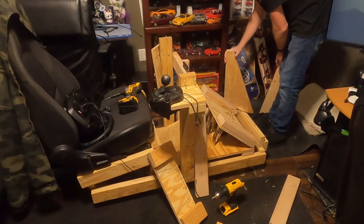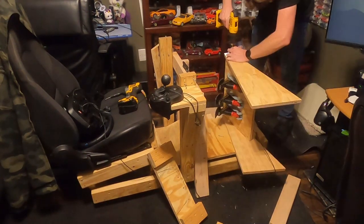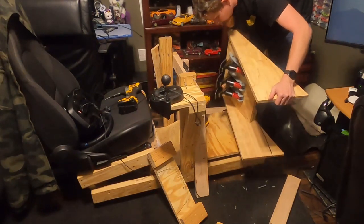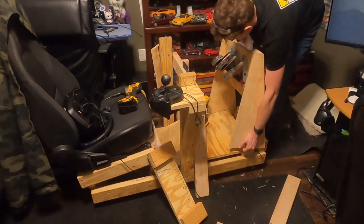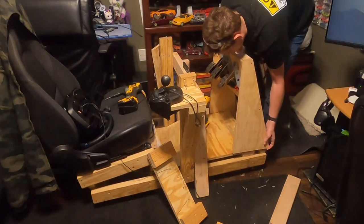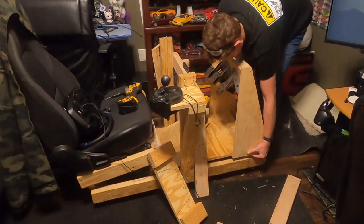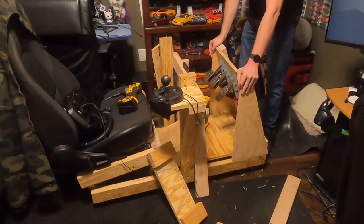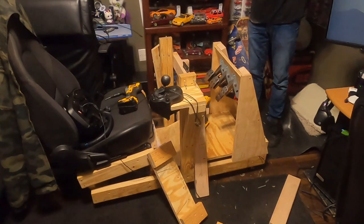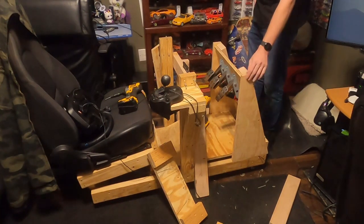Here are the new brackets, and I think they should work perfectly. Just need to secure them to the rig at the base. Actually, just kidding — there would be no way this would be comfortable, and I only made them this tall so I could lower them little by little to get the height of the pedals correct. I'd rather them be too tall and have to trim a little off rather than recut the brackets altogether.